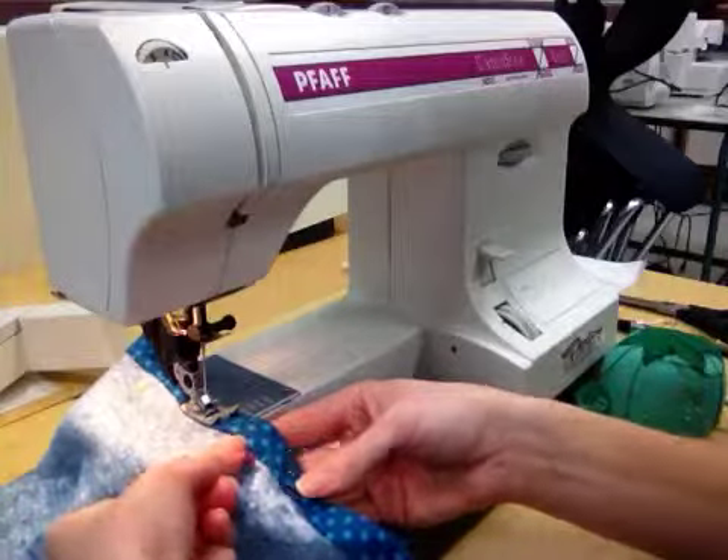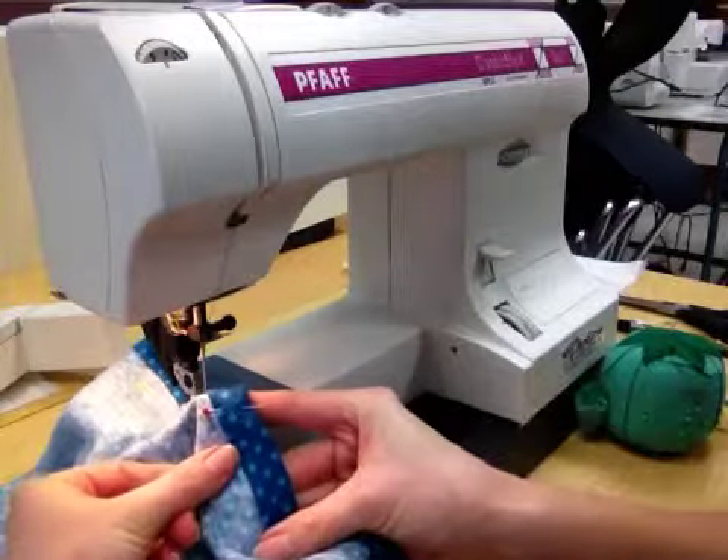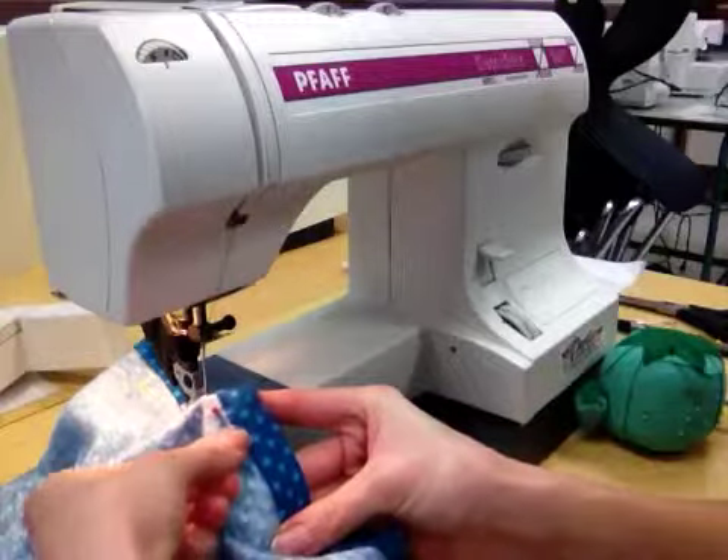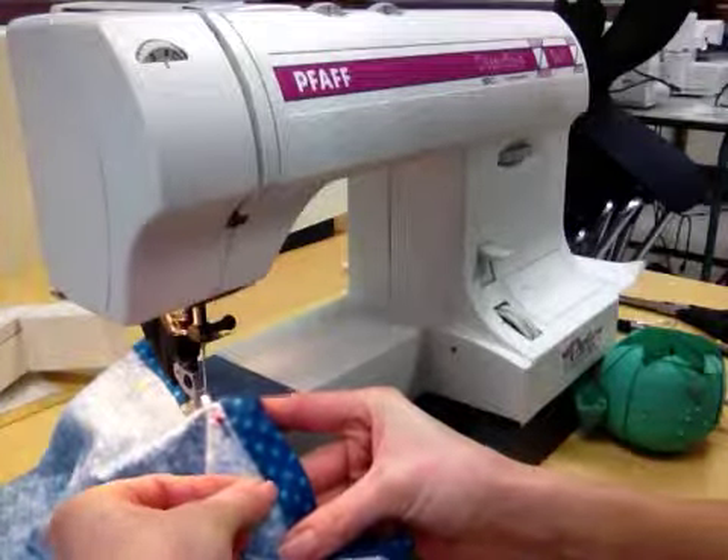Again, you want to stitch nice and close to this edge here, not this edge over here. So nice and close to the top edge — the edge closest to your waistband.